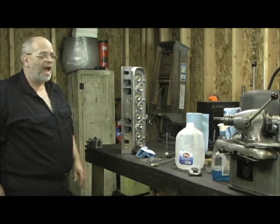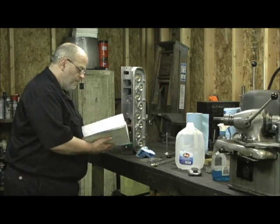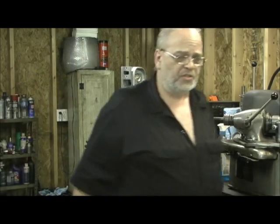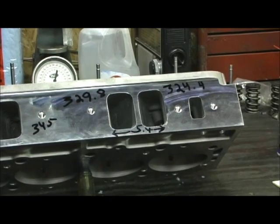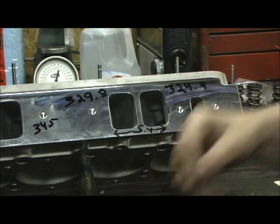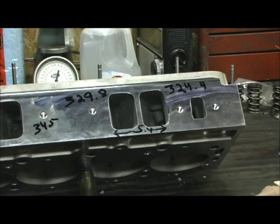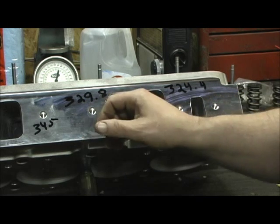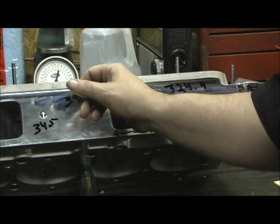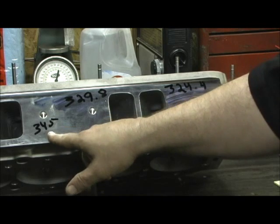From the left to the right, let me get your actual numbers because I want you to understand this. These heads are advertised at 345. The heads have not been touched — I put a stud in the top, it was a short stub, so I tried to give it every break I could. 329ccs on the inner port number 3. 324ccs on the inner port — yet they call them 345s.